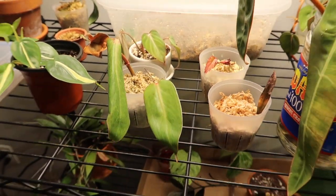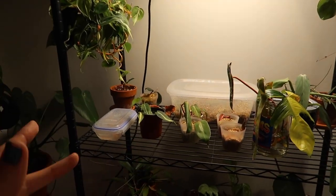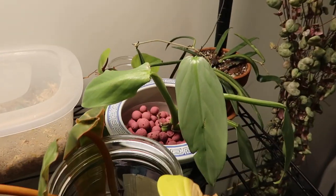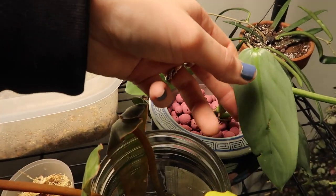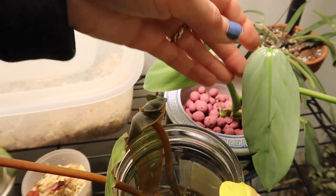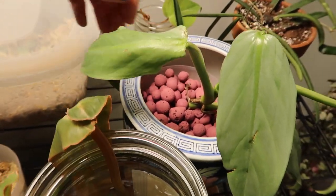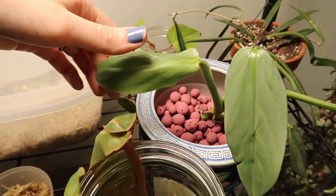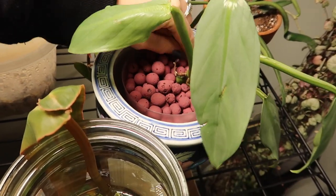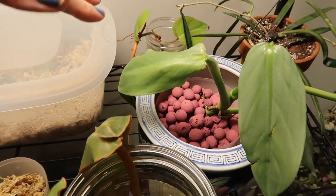You really have to be on top of watering when you have plants under these grow lights because they're very powerful and they will dry your plants out - so just keep that in mind. Over here I have my silver sword that I'm converting to LECA. I like to put plants under these lights when converting to LECA because it's so bright and helpful for root development, giving them that extra boost they need. When you're converting plants to LECA you should have them in a bright spot, so this works perfectly.